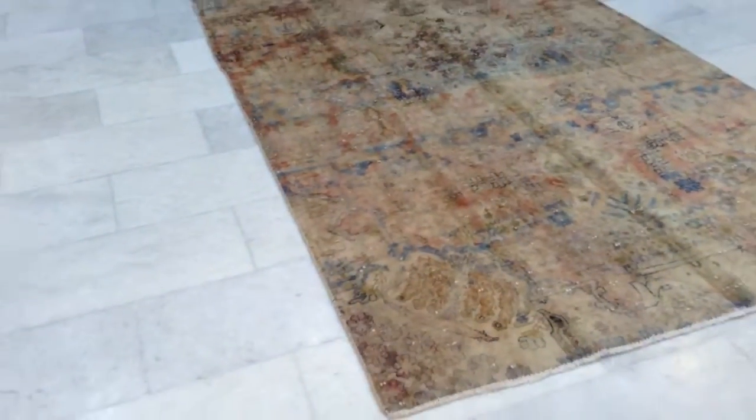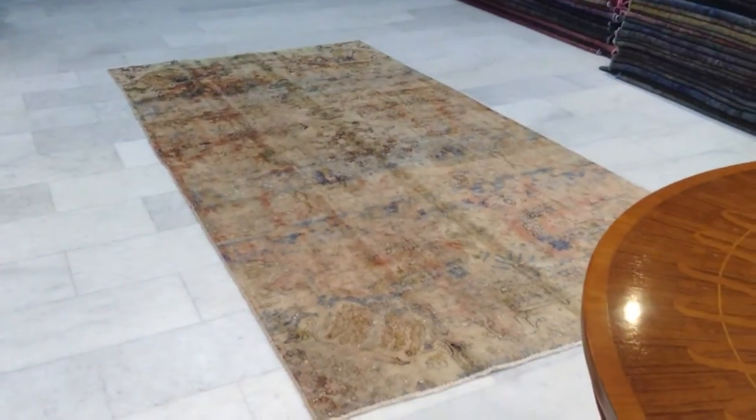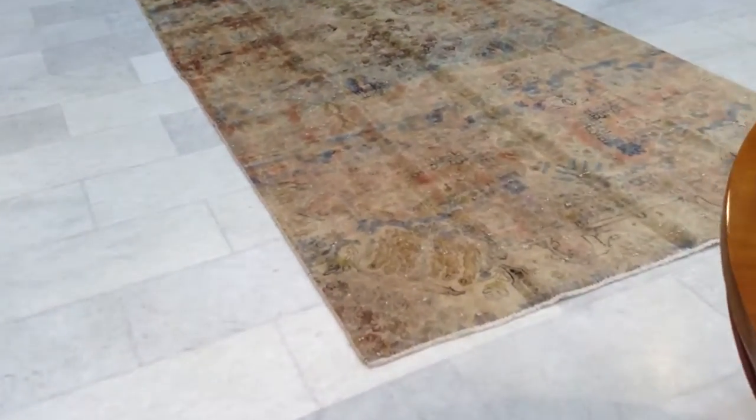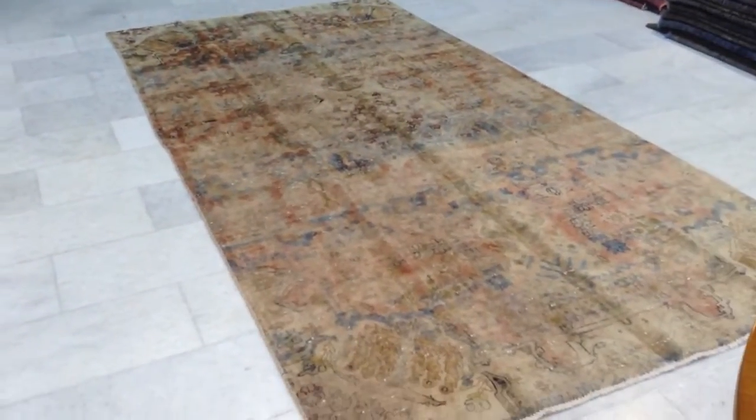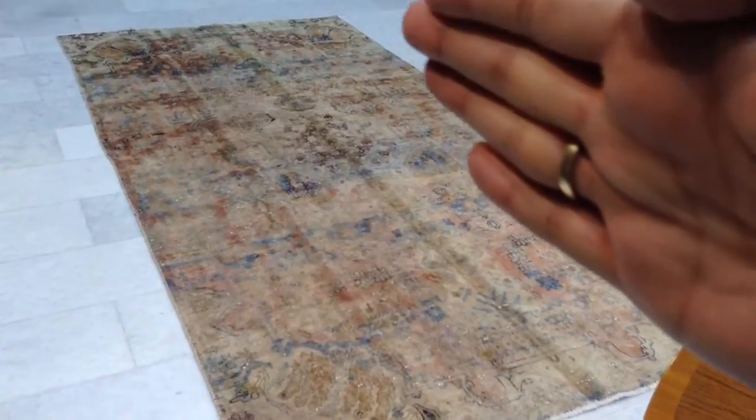The carpet shines a lot from different sides. From this side it is very shiny. It narrows in a bit — it doesn't show in the video so much — but basically the carpet just narrows in slightly, not too much.